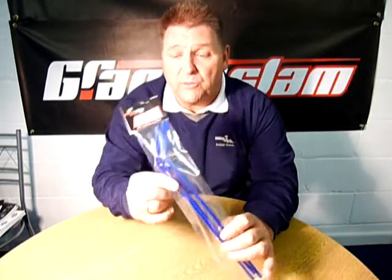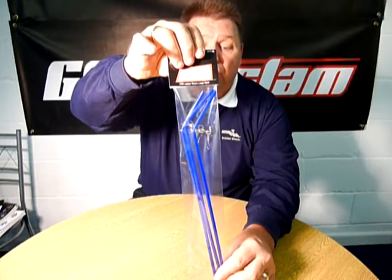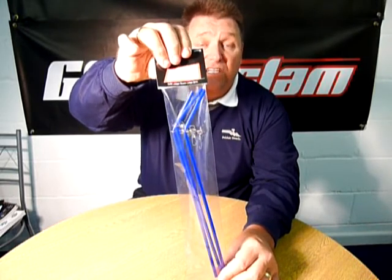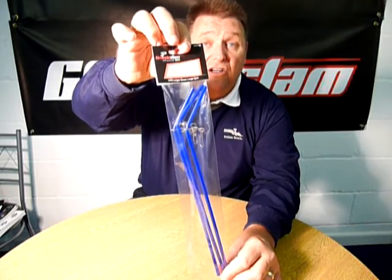If you want to see this or any more of our Seamaster products, visit our website at www.grandslam.co.uk or give us a ring on 01565 755 755 and we will put you in touch with your nearest Seamaster stockist.